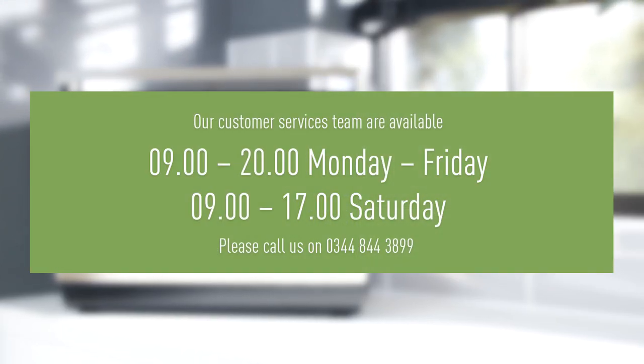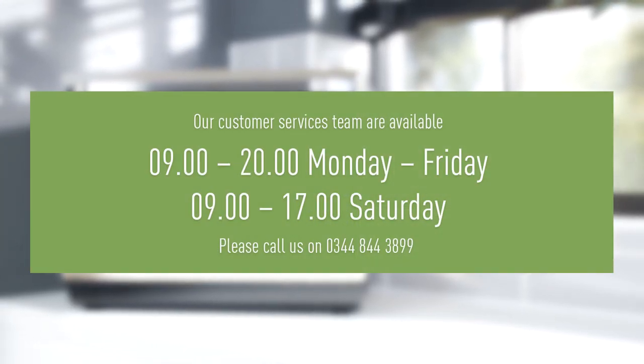If you have any questions regarding your Panasonic microwave, our customer service team are on hand to help.